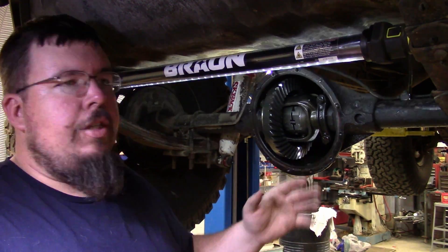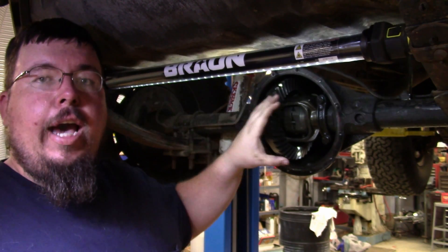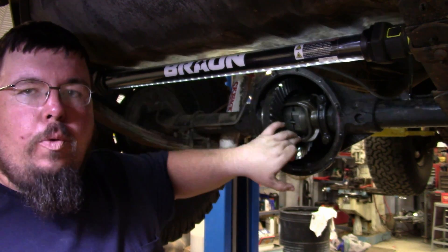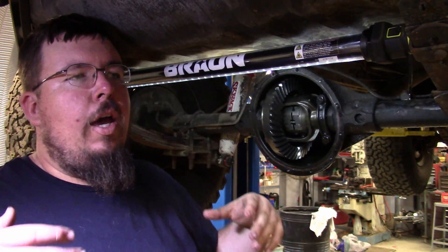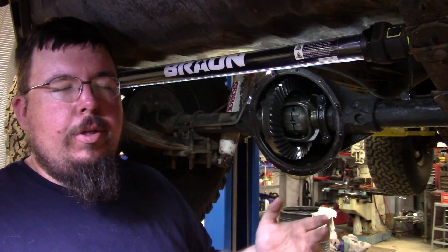Lunchbox style lockers — it's a slang term for the spider gear replacement style lockers. This axle originally had an open differential, which means it would have had side gears and two gears on the center pin that runs along here. Anybody that has ever tried to do a burnout and you have one tire spinning, that's an open differential or a wore-out limited slip.